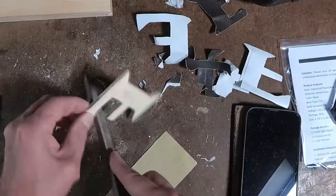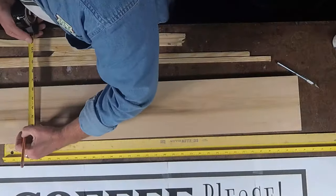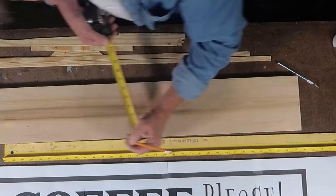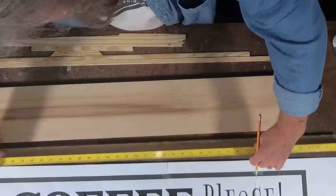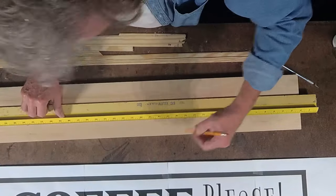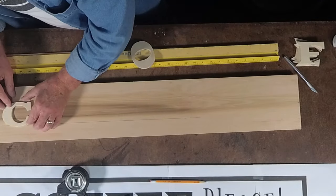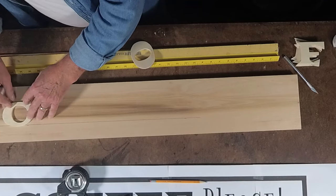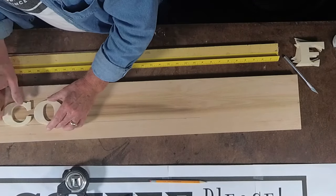I'm going to use some 120-grit sandpaper to sand off any rough edges, and use a file to finish anything off and wrap up the sanding. Letters like a C or an O are actually taller than your other letters, so you want those to drop beneath the line a little bit.